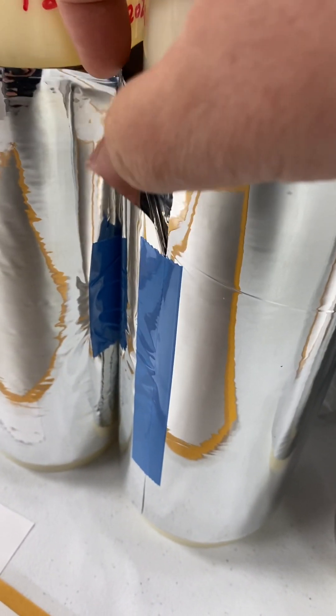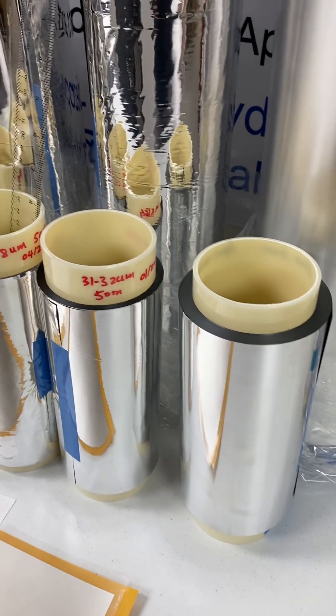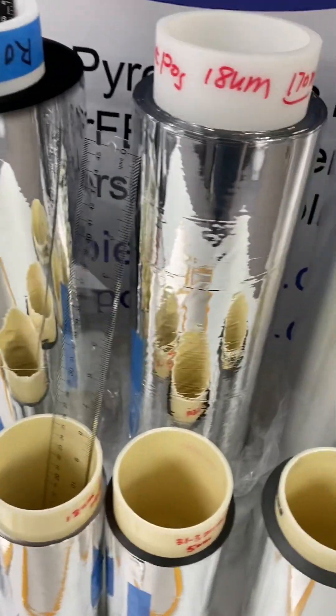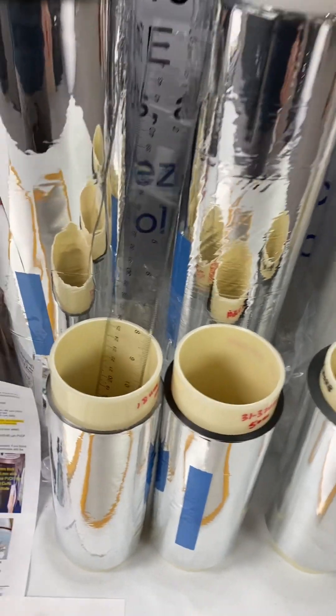The aluminum deposition is done roll-to-roll over thousands of meters. You can see this big roll — it's a very large roll. The aluminum conductivity is better than one ohm per square.